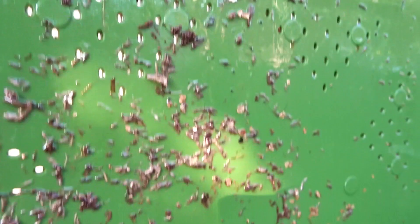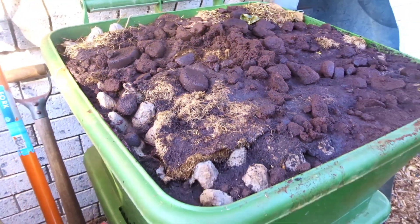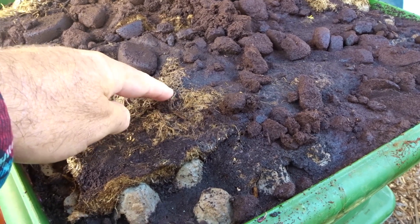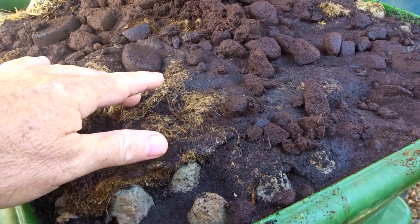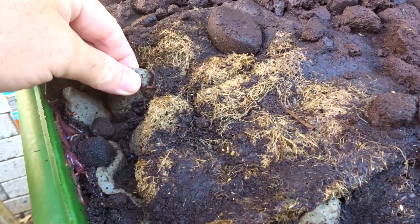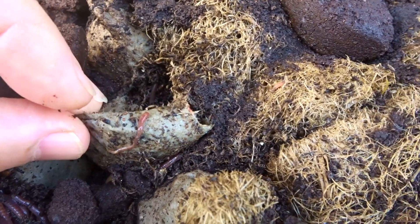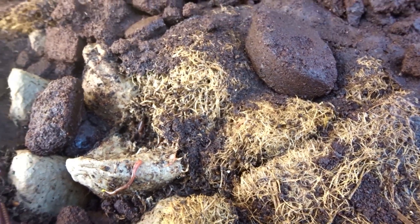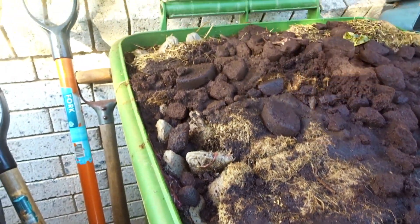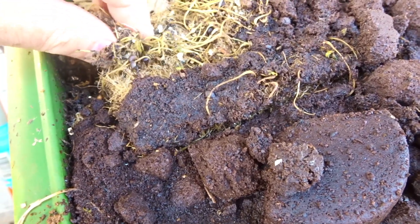There's a lot of moisture in here. That's coffee grounds on top, and underneath is the hemp fiber mat I was growing microgreens in — worms seem to love anything with roots and fiber. Underneath that is wet egg carton. You can see a little baby worm right there. They seem to really love laying their eggs around cardboard. Let's pull this up and see what's going on underneath.